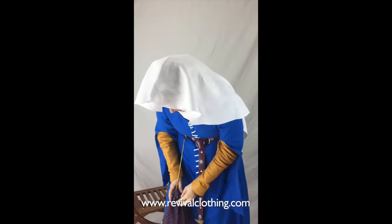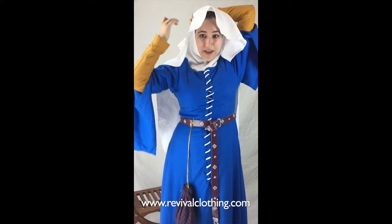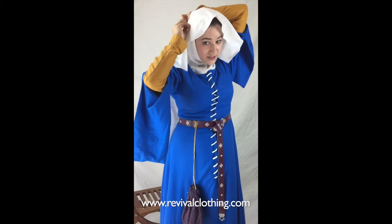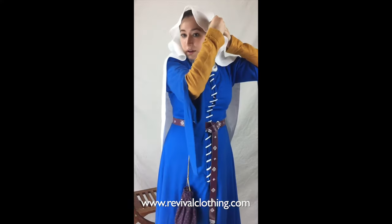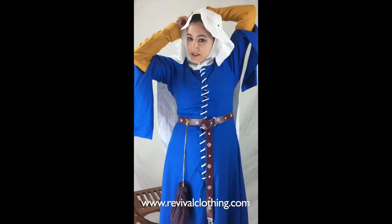We're going to take a nice little veil pin and pinch the side, making sure there's still a nice frame around the face but it's nice and flat. We'll stick the pin right in there, make sure it's secure, then do the other side — readjusting as needed.